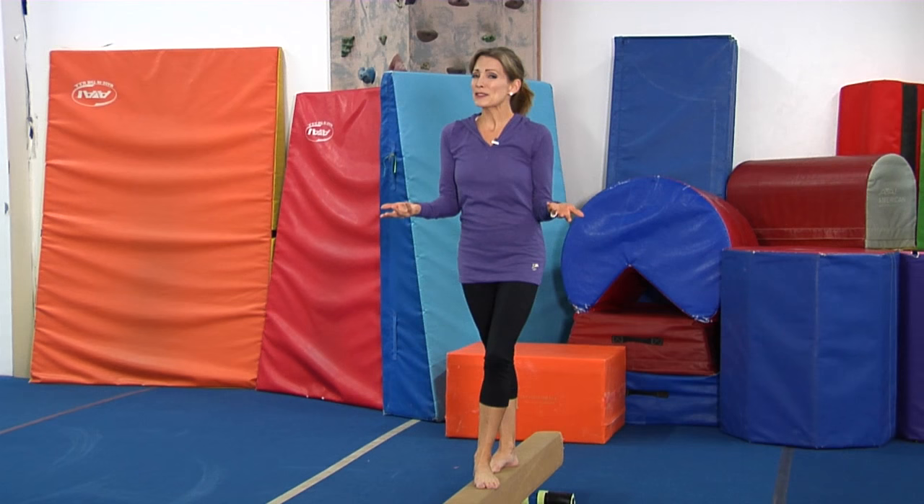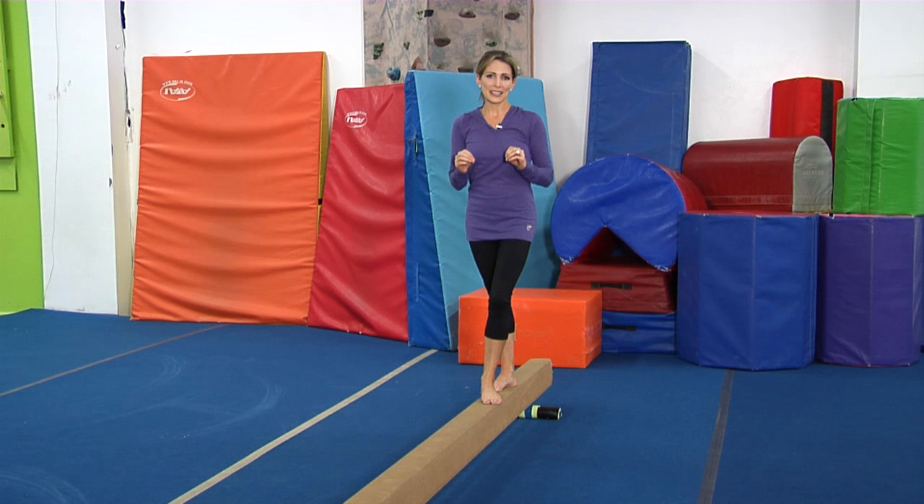We are back on my favorite event, the Balance Beam, and I just wanted to show you a few of my favorite moves from my Olympic warm-up. I call this my Olympic warm-up, but really it's what I did from probably the age of eight on up through the Olympic Games.